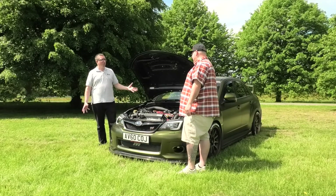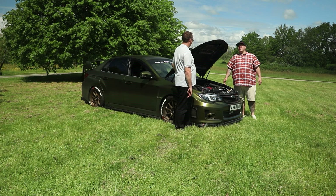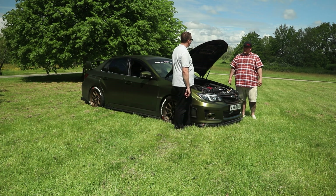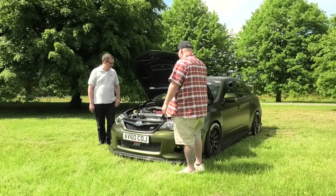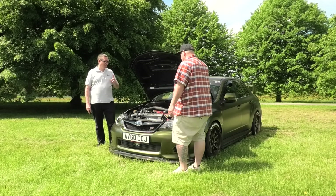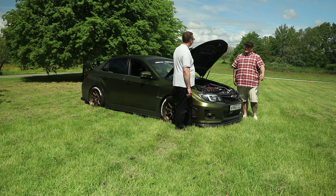The ECU has been remapped by Duncan at Race Dynamics, which is quite well known in the Subaru world. The engine itself was put together by Julian Godfrey Motorsport, who specialise in rallycross and worked on Ken Block's car, among other cool projects. We then refreshed the heads and put it all together before mapping. Being an EJ25, it does sound slightly different because it's got an equal-length manifold — so it's a little less 'Subaru sounding', but it's still clearly a Subaru.